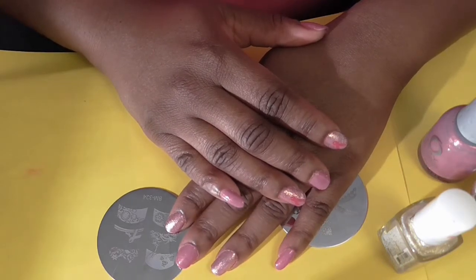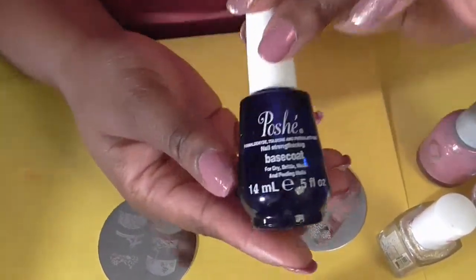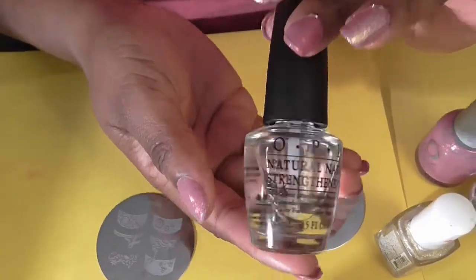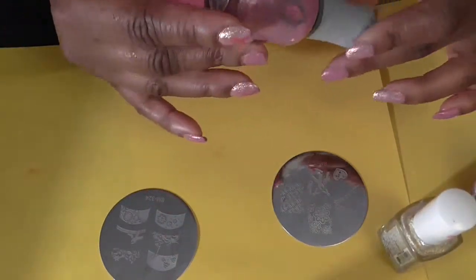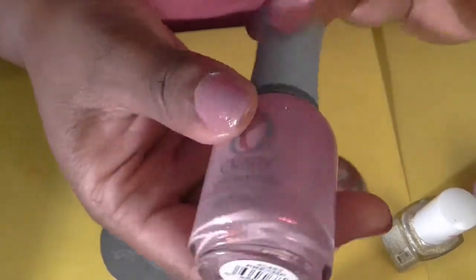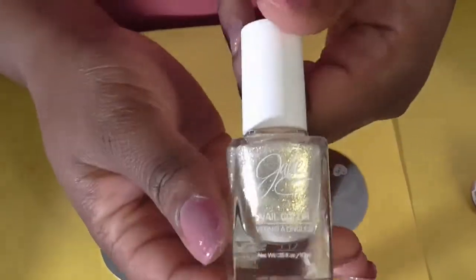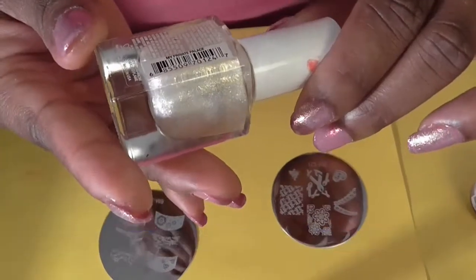For this week's nail design, I already painted my nails with my base coat, which is Posh Shape, and then on top of that I used my OPI natural nail strengthener. After I let both of those dry, I painted my nails with this Orly polish, and after that dried I put this Julie G polish on top of my middle finger and pointer finger.